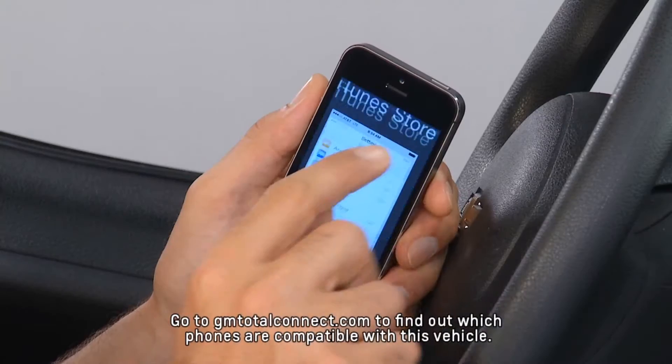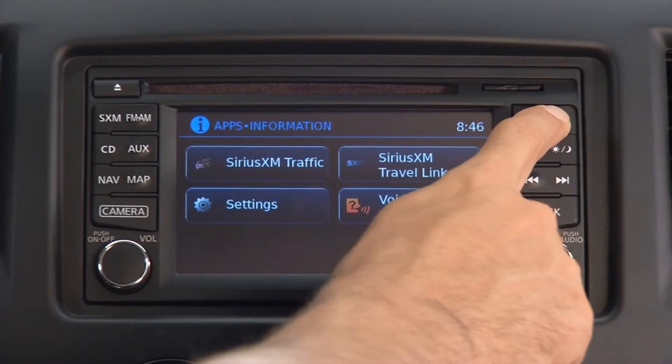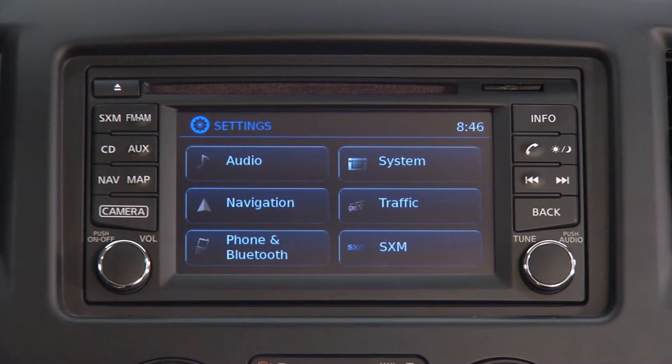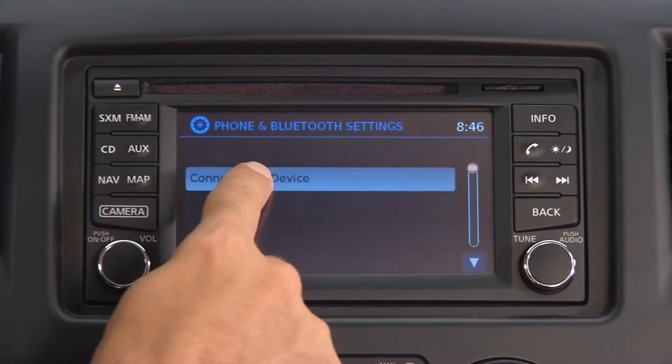To pair a phone or Bluetooth device on the City Express with the available touch screen, first press the info key on the touch screen. On the vehicle display, touch Settings, then touch Phone and Bluetooth, then Connect New Device.